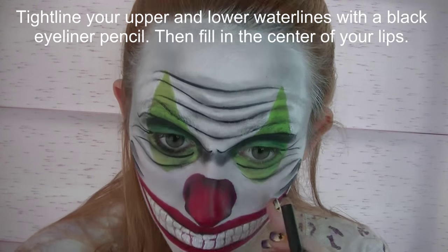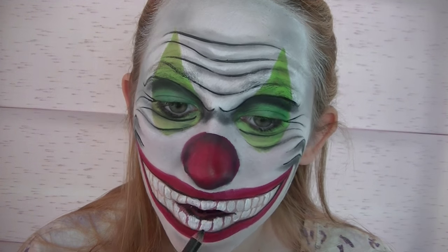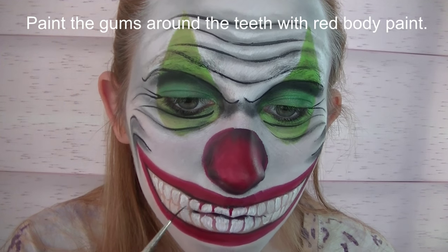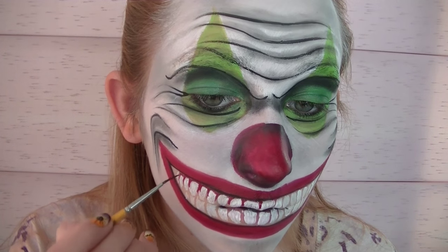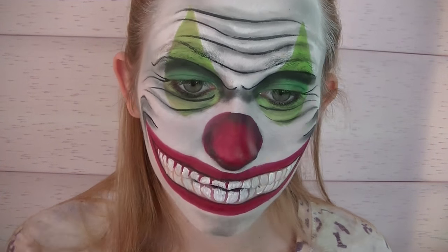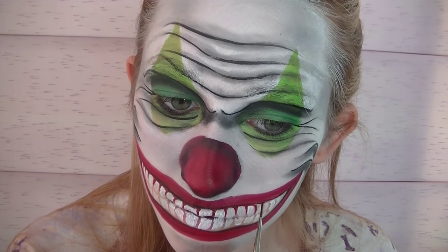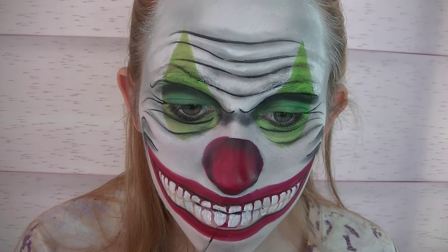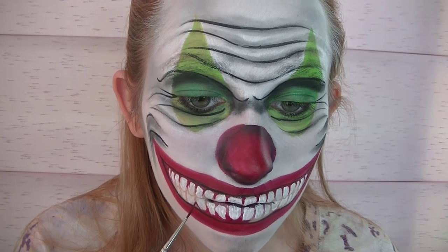Now I'm going to be tight lining with black eyeliner on my upper and lower water lines, and then filling in the center of my lips. Now I'm going to be painting the gums with red body paint. On the top row of teeth I'm just going to go around the top of each tooth, and for your bottom row of teeth you're going to go around the bottom of each tooth — it's almost like putting a little U on top of, or around, the teeth, depending on which row.